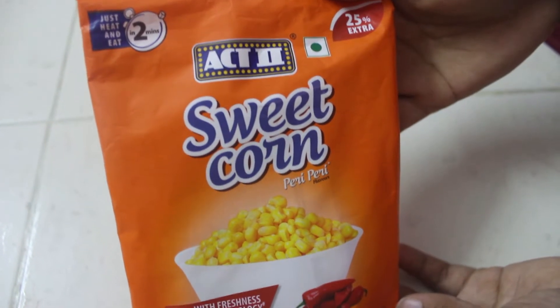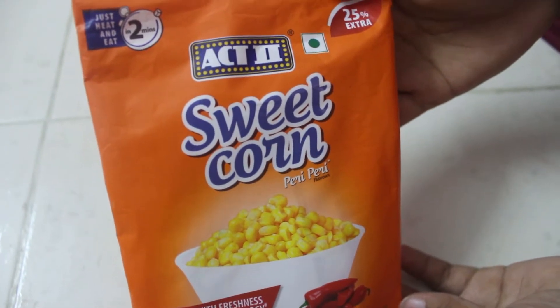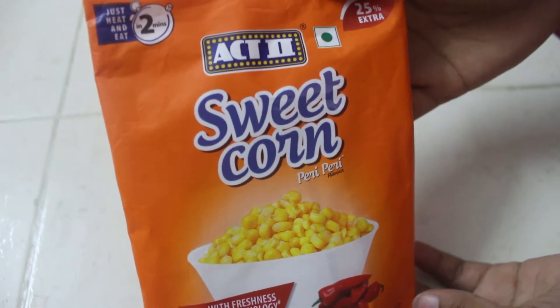Hello viewers, welcome back to Trendy Output YouTube channel. Today I'm going to show you how to make active sweet corn in just two minutes.